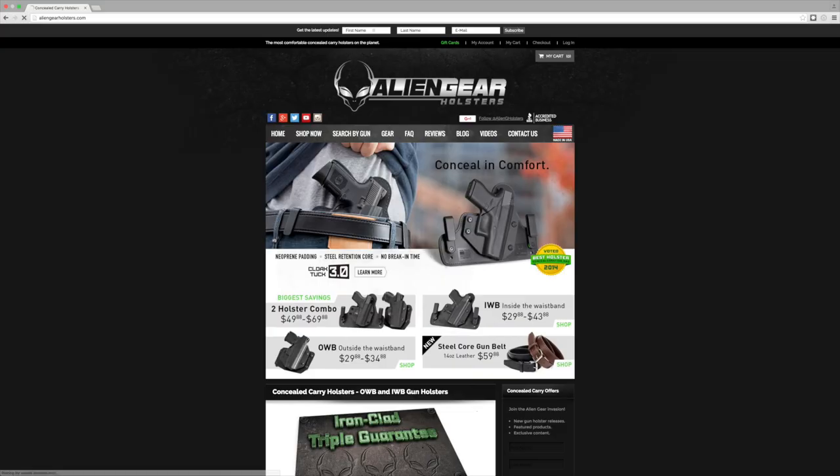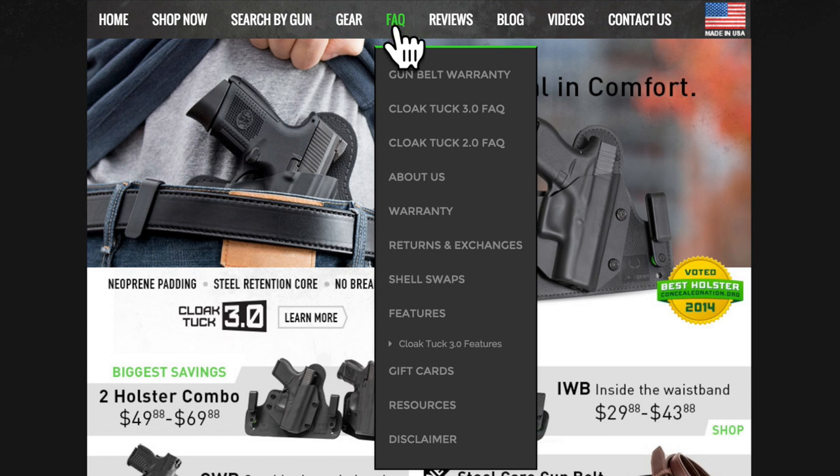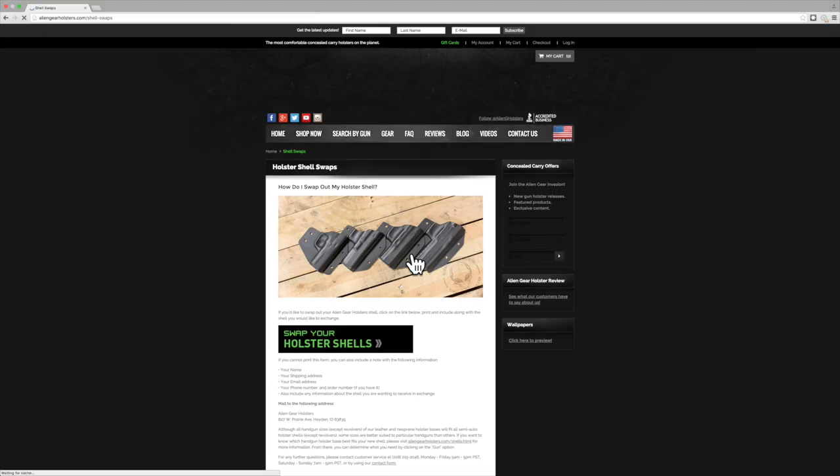Simply visit AlienGearHolsters.com and click on the FAQ tab located in the header. In the FAQ submenu, you should see a list of options that are great for finding out more about Alien Gear Holsters and the products we offer. Navigate to and click the Shell Swaps tab.